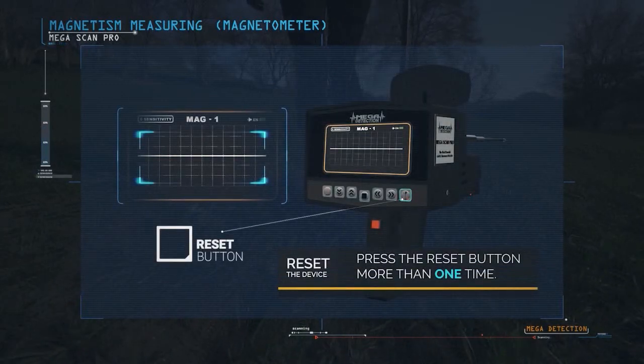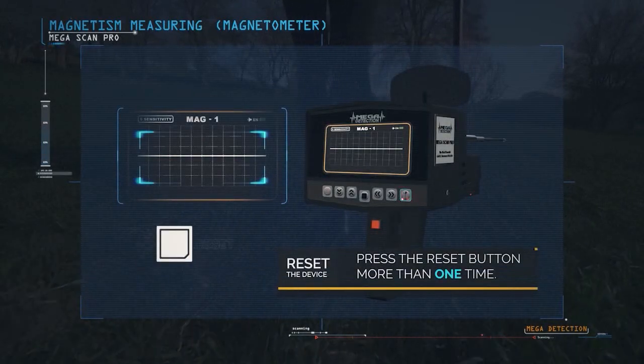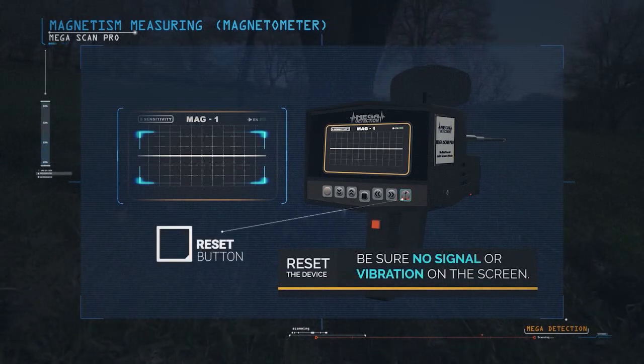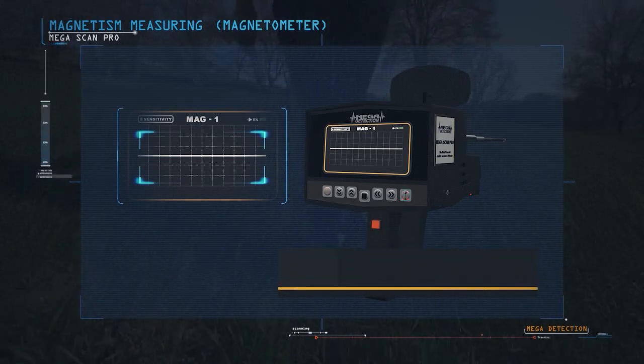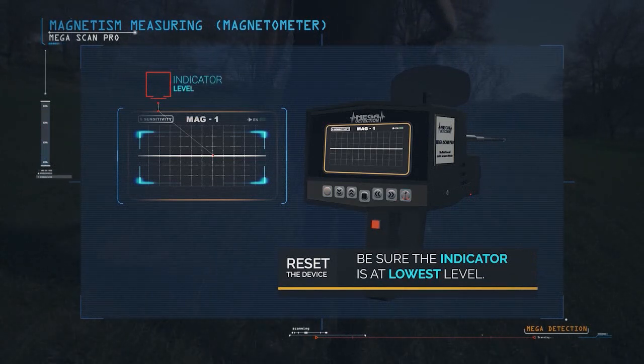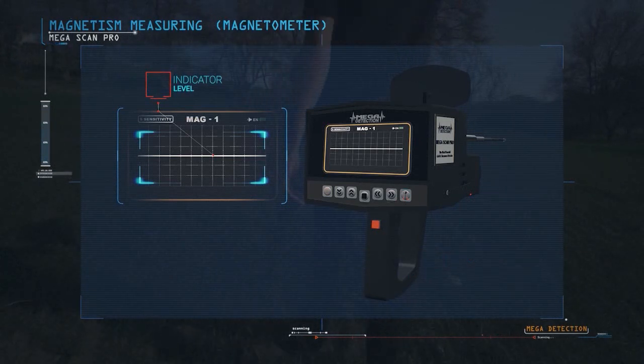To make sure the work is correct, press the reset button more than once, until the device is idle and does not give any signals or vibrations, and the indicator is at its lowest level. Then you can start checking the area that you want.